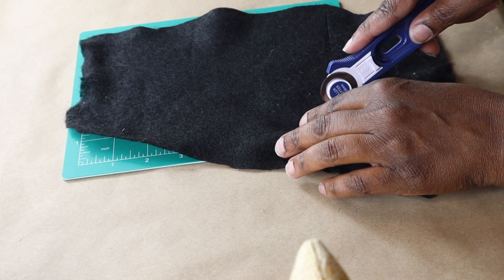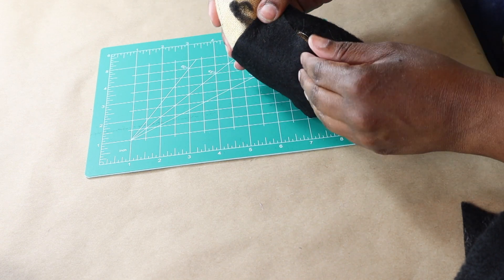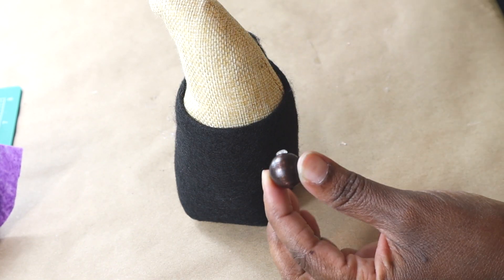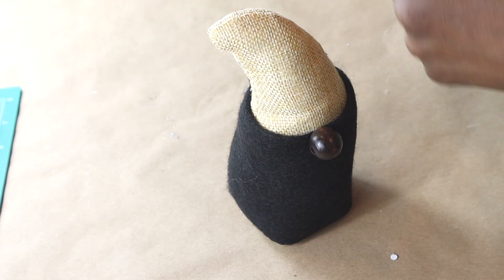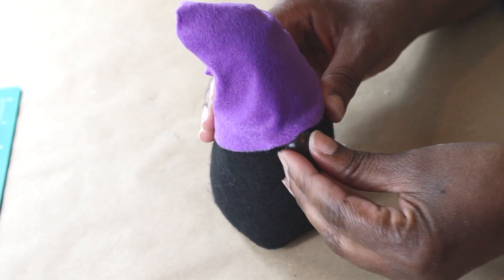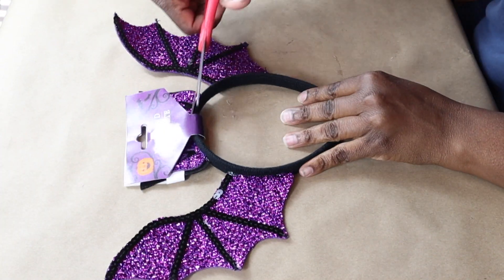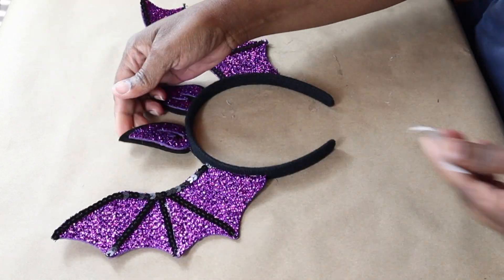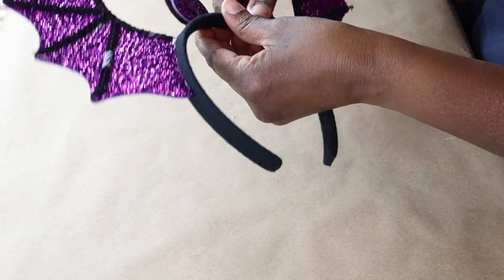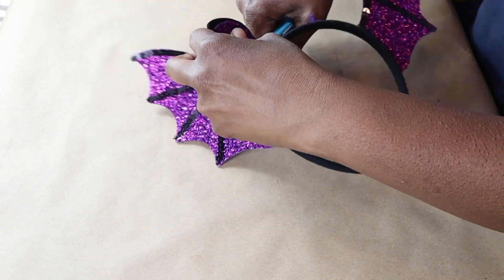I'm going to take a scrap piece of black felt and use that to cover the bottom of the little bat gnome. I'm going to use this dark wood bead for his nose. Then I'm going to wrap the top — which will be his hat — in this purple felt. For his wings, I will be using this headband from Dollar Tree. I wanted to show you the difference between just ripping it off and cutting it off — it is 100 times better to cut it off.